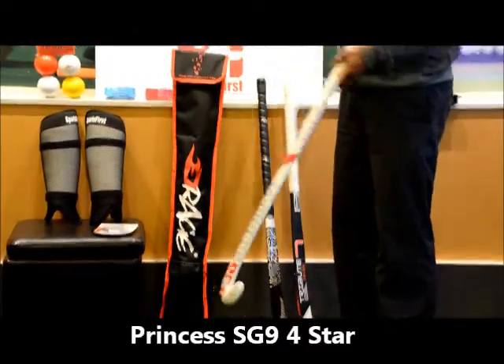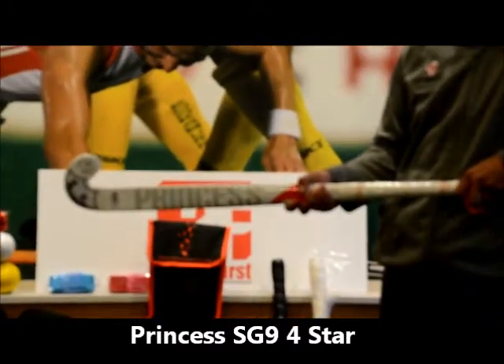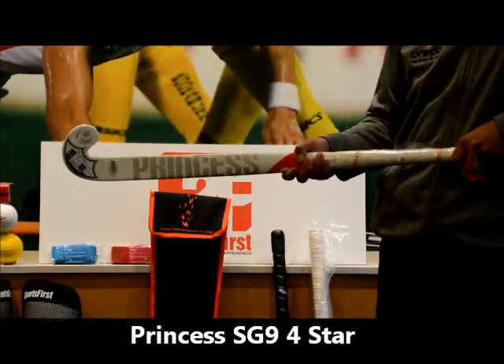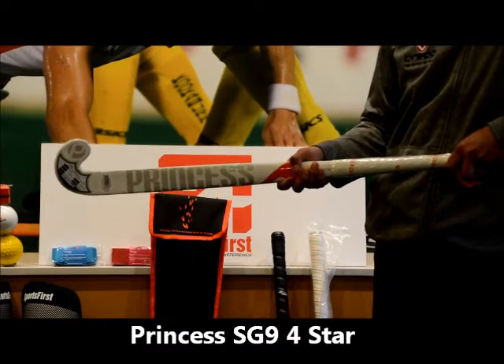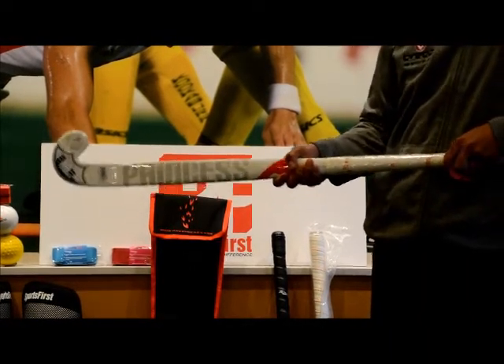A real winner this year is the SG9 4 Star from Princess. It's almost as good as the $500 big brother to this stick, and it's a Lobo as well. Really good for dribbling and hitting off your reverse stick.